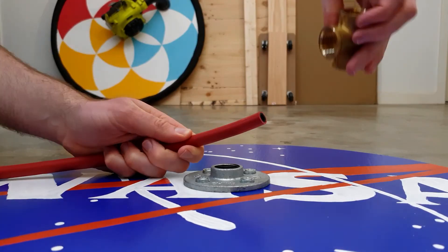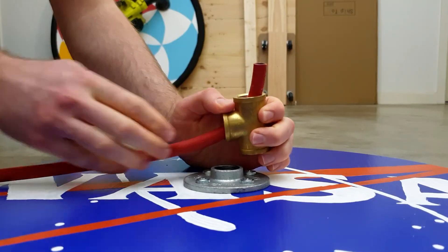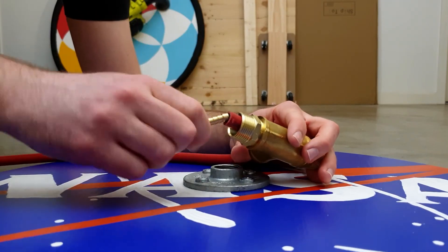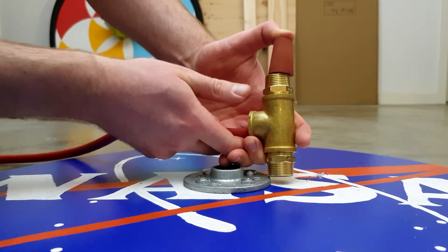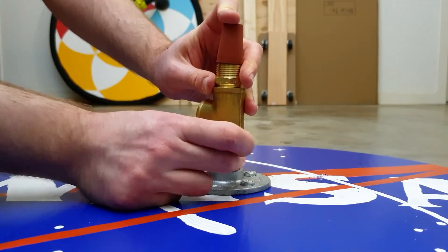Step 2: slide the air hose through the middle hole of the pipe tee and out through the top hole. Step 3: thread these brass pieces onto each end of the pipe tee. Step 4: twist one end of the connector into the air hose and the other end into the rubber stopper, then pull on the hose until the rubber stopper rests on this brass piece, and thread the other brass piece into the floor flange.